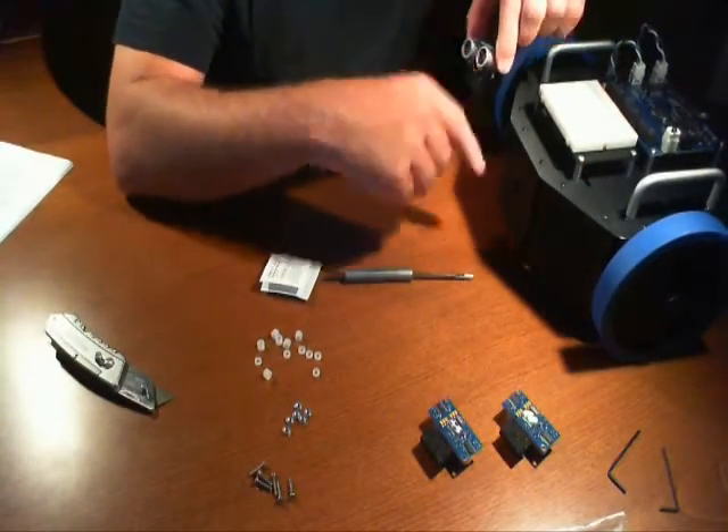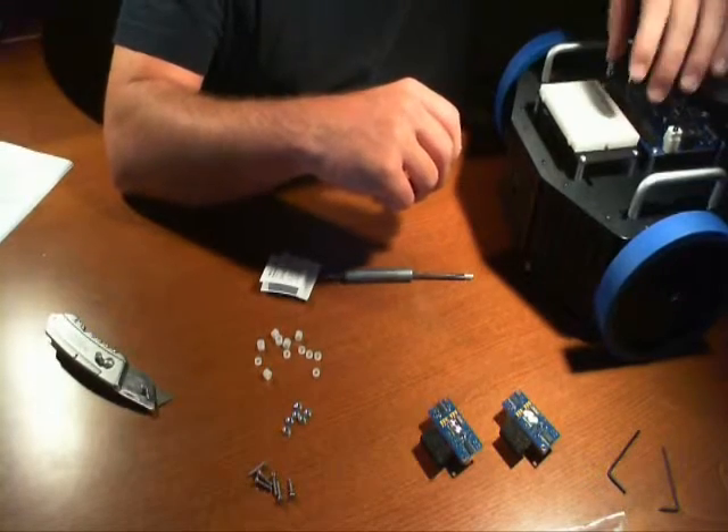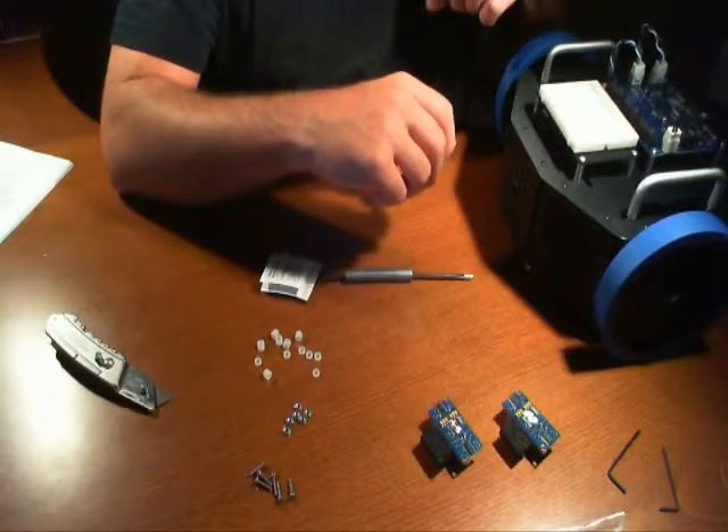I can just run the cable straight through there. I'm going to run the cable through there, up through the middle of this chassis, and run them out and connect them to the propeller board.